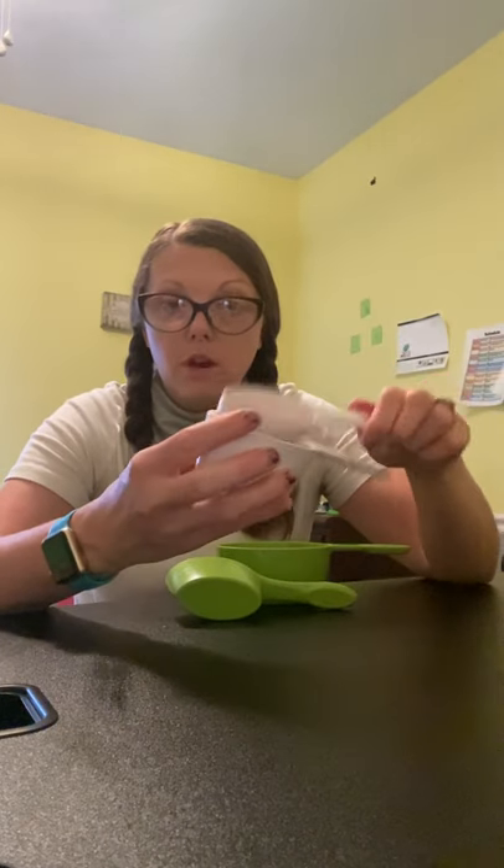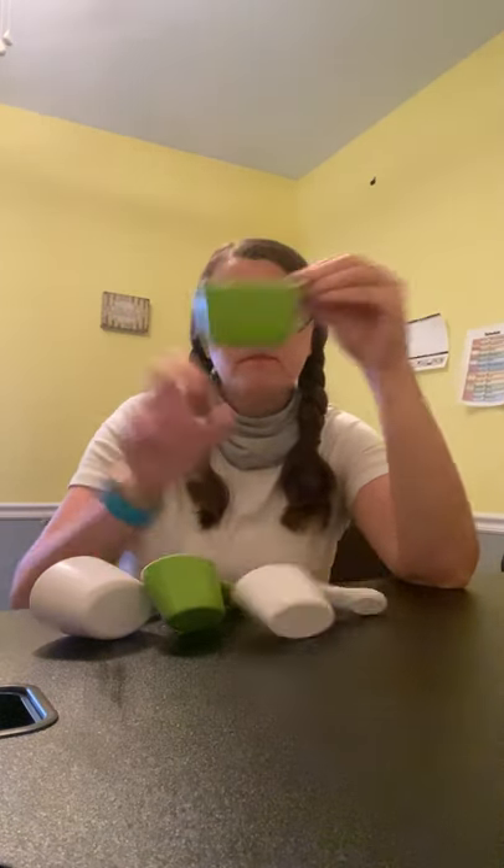So we have a quarter cup, a third of a cup, half a cup, and then we have one cup — the whole thing. This is the biggest. Two scoops of the 1/2 cup fills the one cup. Three scoops of the 1/3 cup fills one cup. And four of the 1/4 cup — one, two, three, four — will fill one cup.